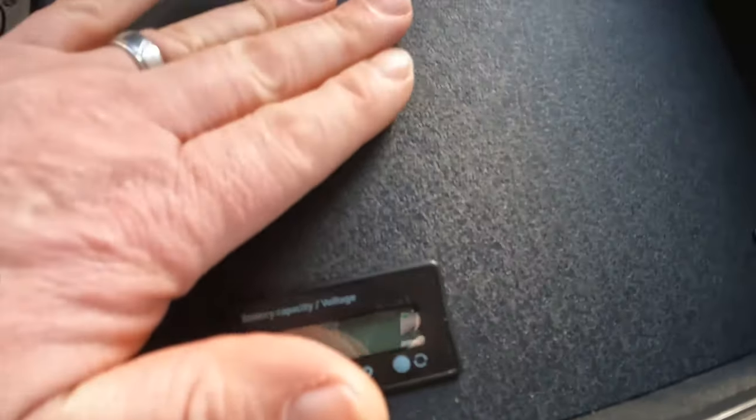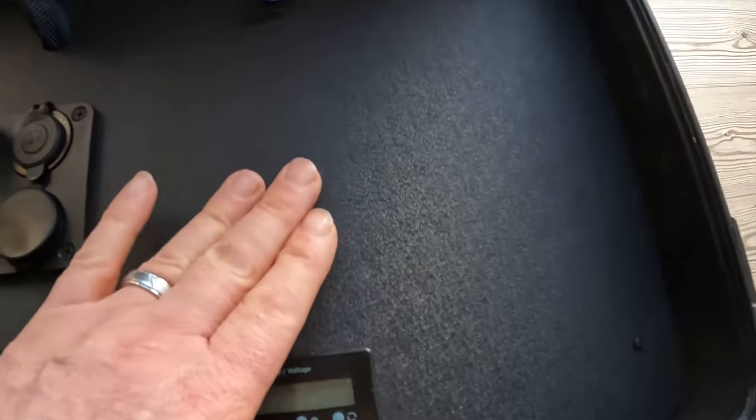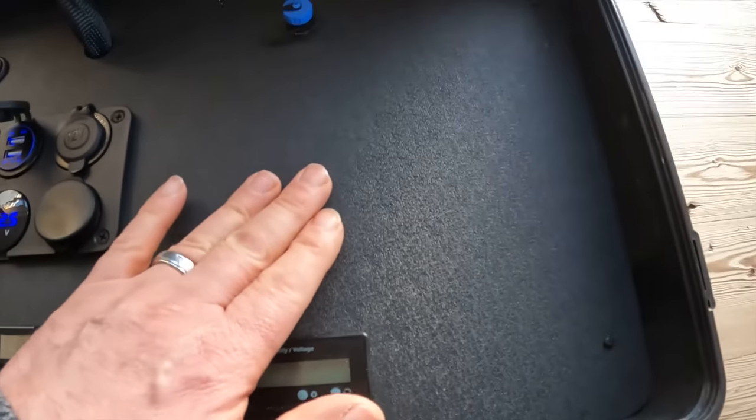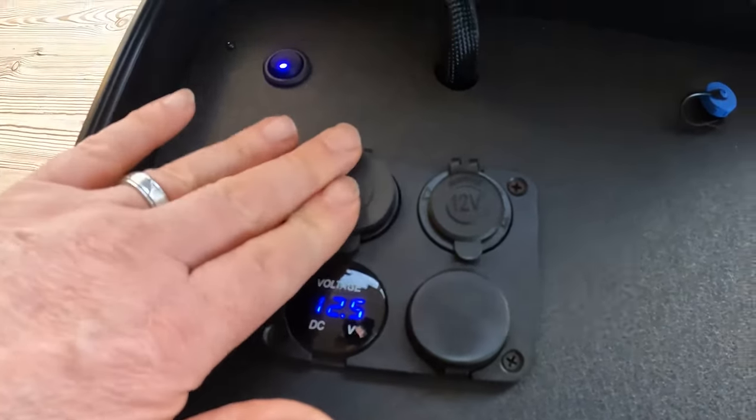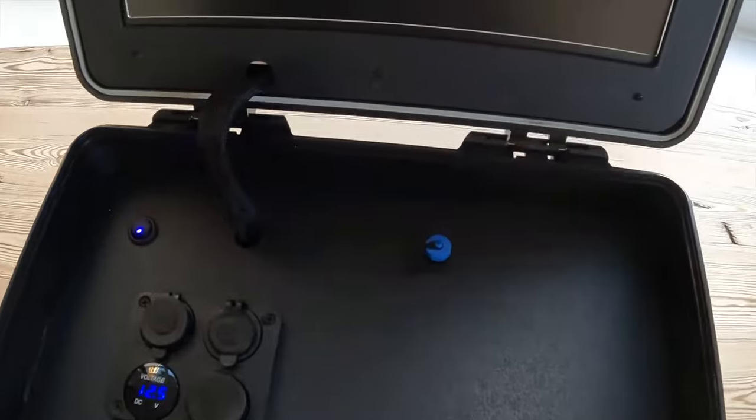Inside the unit, mounted in here, is a heavy-duty dry cell battery, fully rechargeable. That should give between six and eight hours of use depending on whether you're using the USB sockets, but on the screen alone you should get around about eight hours.